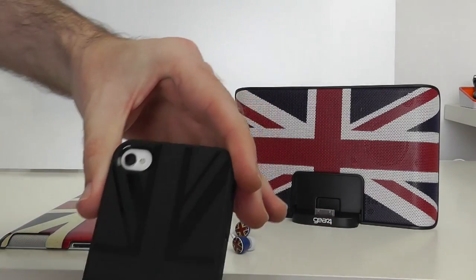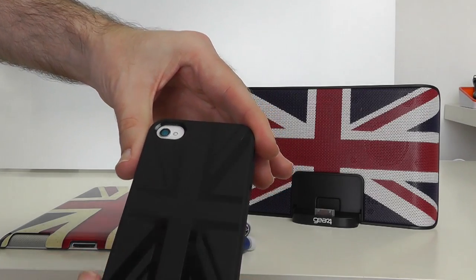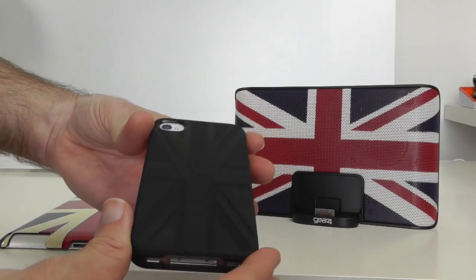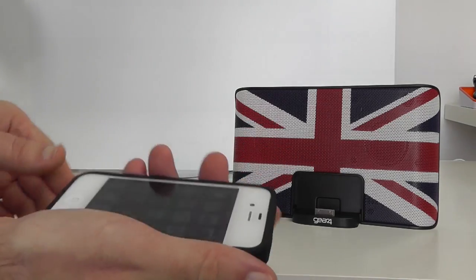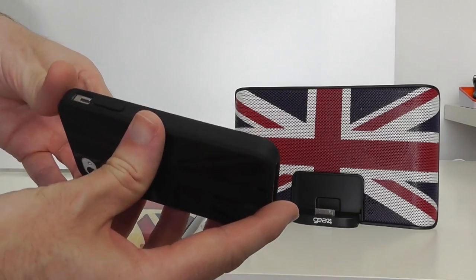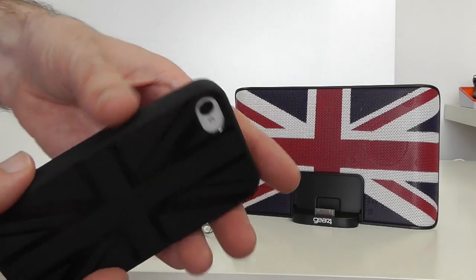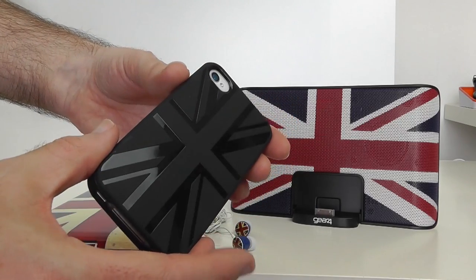There's also a nice large cutout on the back which reveals the Union Jack design, and they've gone for a gloss-on-matte effect rather than a colour effect on this one. This particular case is going to cost around £19.99 in the UK. It feels nice in the hand and offers a decent amount of protection. It doesn't feel massively high quality, but certainly good enough. The only negative is a visible seam around the edge, but that's being very nitpicky.